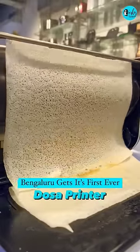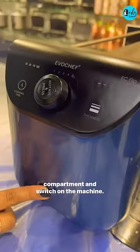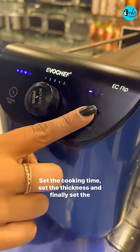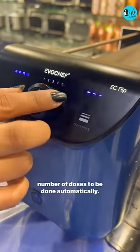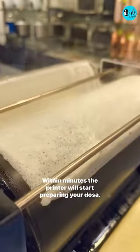Can you believe that this is a dosa printer? Welcome to Infinia Home and Kitchen, Bengaluru. All you gotta do is just pour the batter in the batter compartment and switch on the machine. Set the cooking time, set the thickness, and finally set the number of dosas to be done automatically. Within minutes the printer will start preparing your dosa.